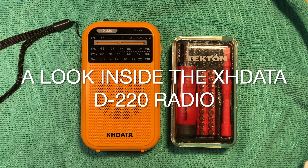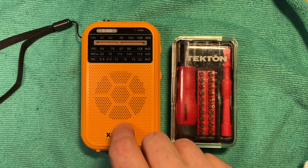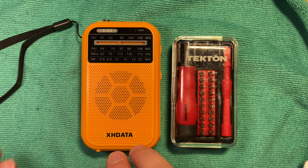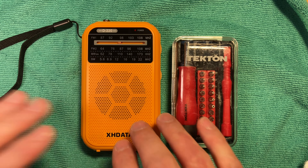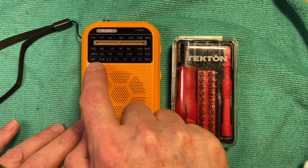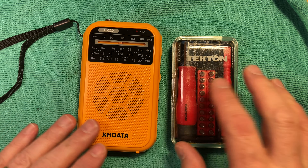Good afternoon, everyone. This is going to be a look inside video of the SHDATA D220 radio. This is a rather interesting radio and it's had a lot of discussion online lately. The usual people have quite extensive videos about what it does. What's interesting about it is the FM performance is pretty good, and it's got two FM bands: the North American FM band and the extended FM band used in some other parts of the world.